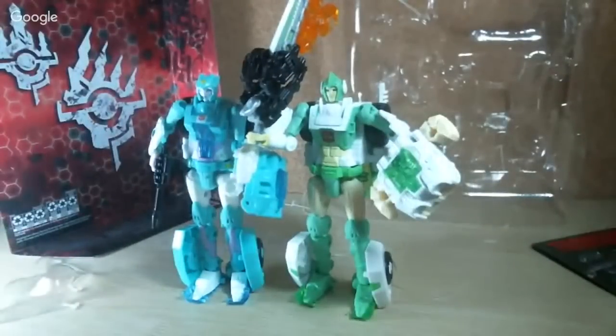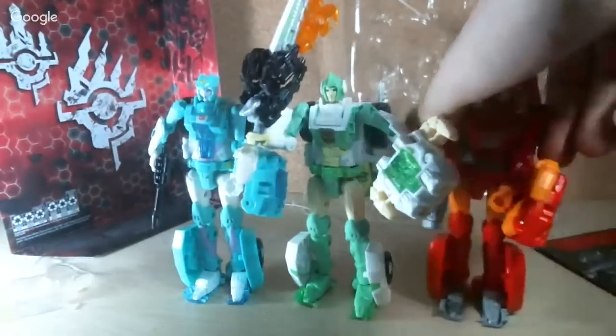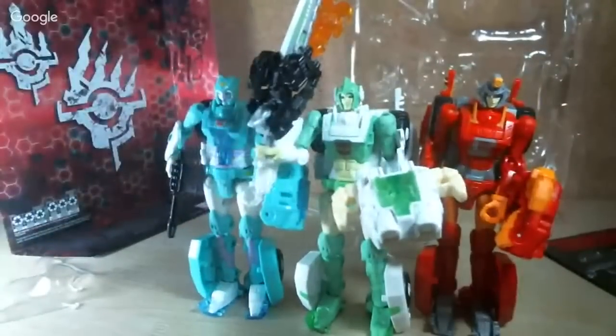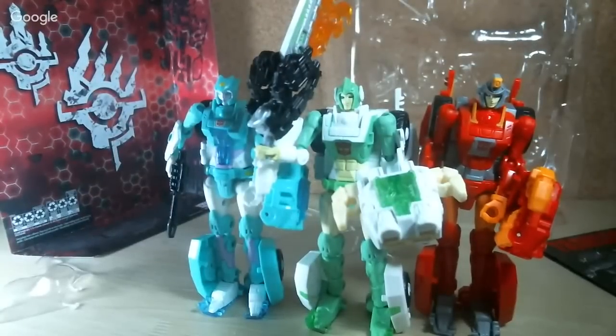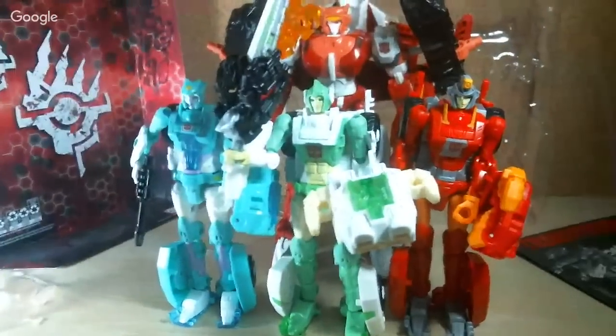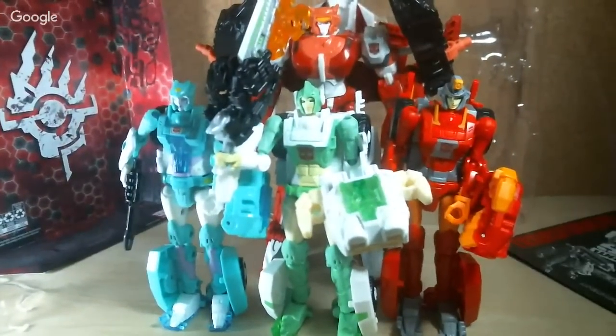I've also got Nova Star with me. These will be part of a combiner I guess, but they look fantastic next to each other. Of course, we can't forget Alita One. So there we go — these are all the ladies of a combiner. I think they look really awesome together.